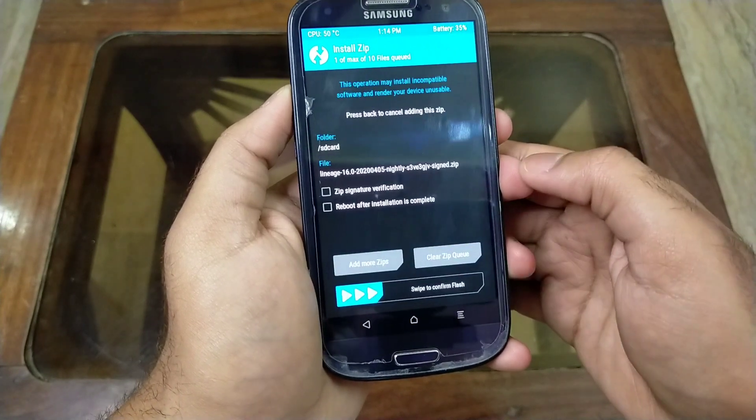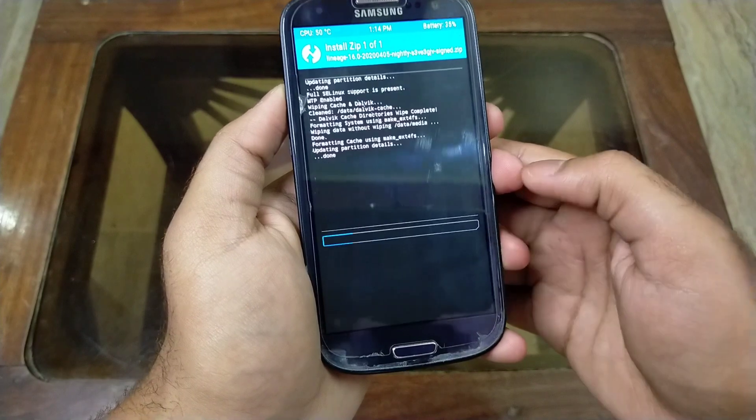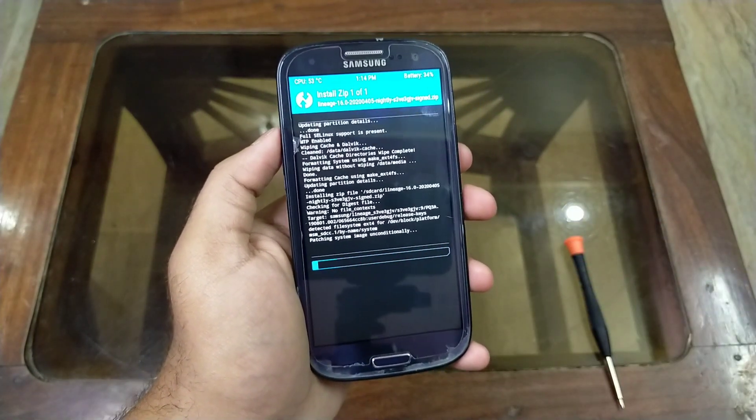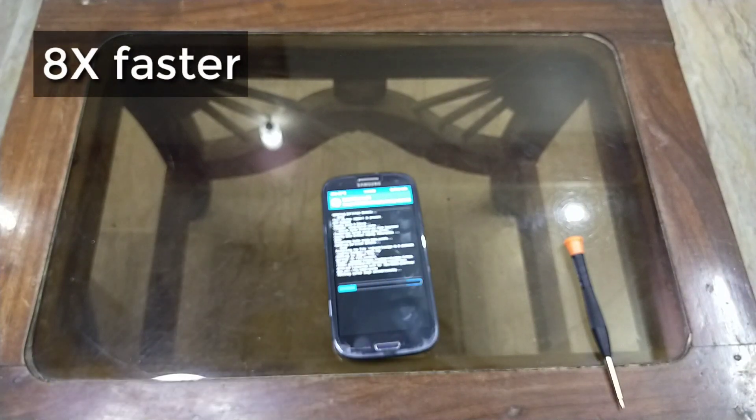Now click on the Lineage OS 16 zip file and swipe right to install. It will take about 5 to 10 minutes, so keep watching.